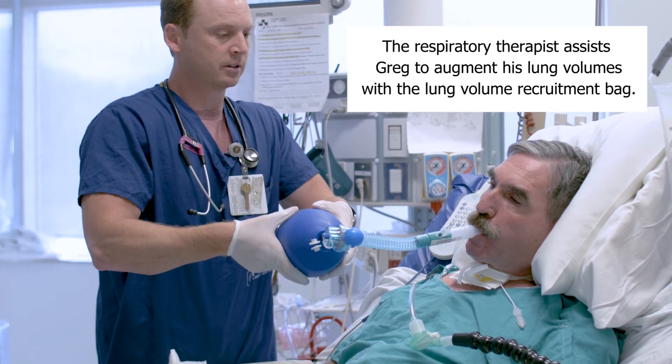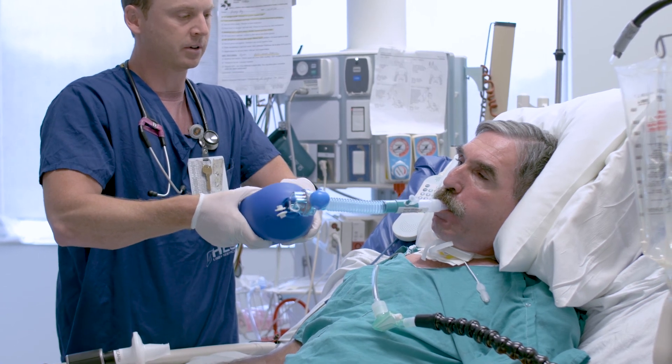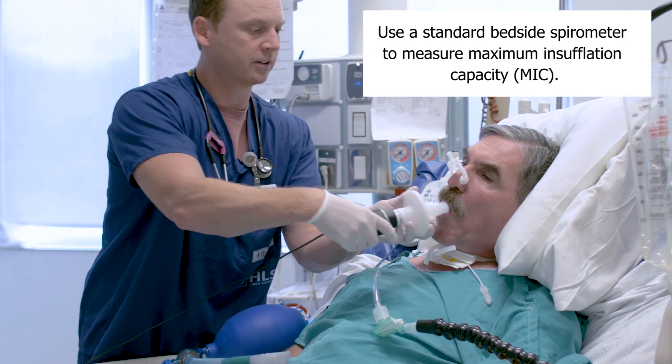Breath one, breath two, breath three, breath four, breath five — and breathe out.